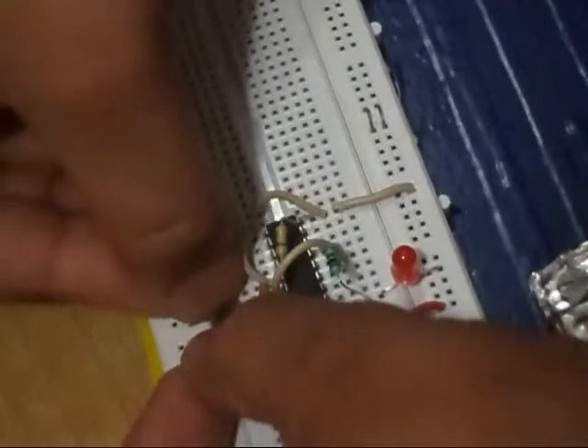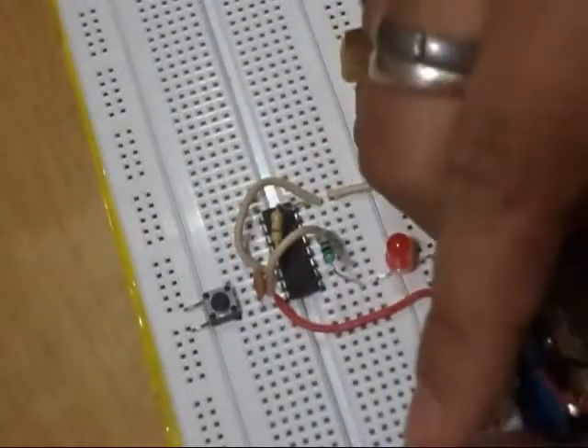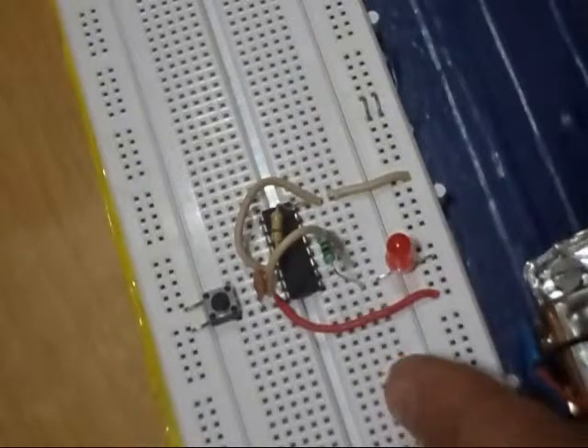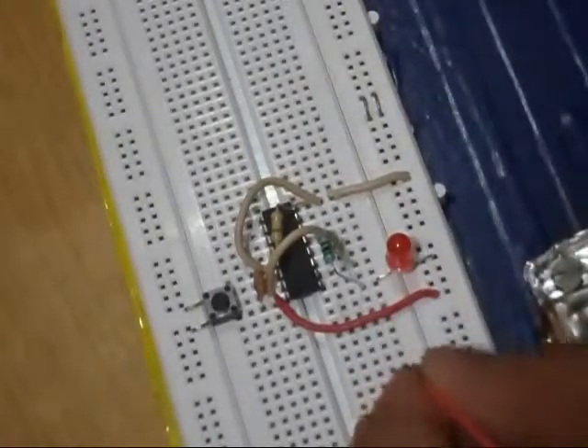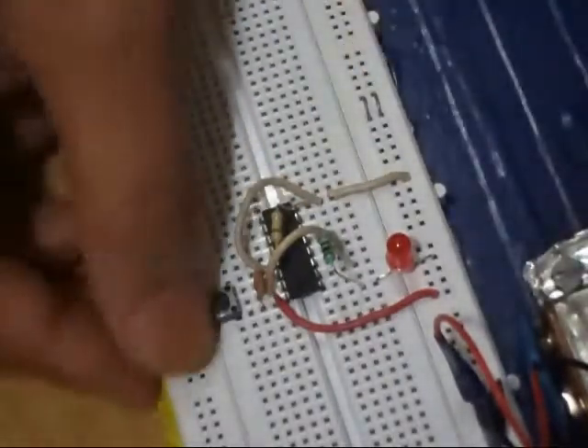Now I am connecting this circuit. This is a white wire, although it is out of frame. The white wire is connected to the negative rail and the red wire is connected to the positive rail. Our circuit is done now.